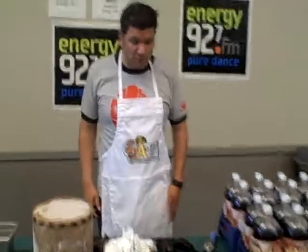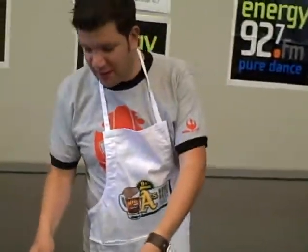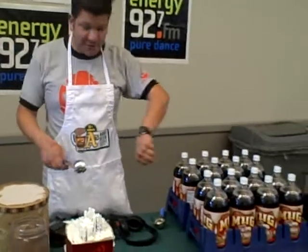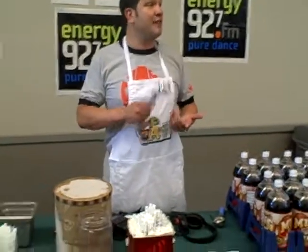I'm going to pop this open, scoop out some ice cream, put some soda in, and sell it to try to make some money for diabetes — the best way I can.